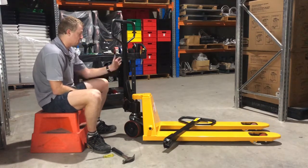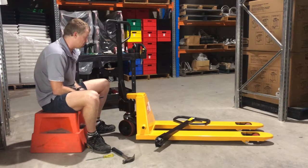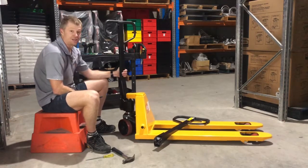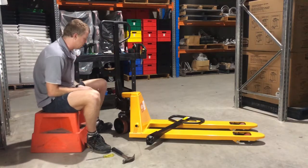G'day guys, just going to do a quick demonstration of how you're going to replace a handle on a pallet jack. The pallet jack has arrived and it might have had a damaged handle on it, or it's been damaged over time. You've got a new handle and you can knock that on.